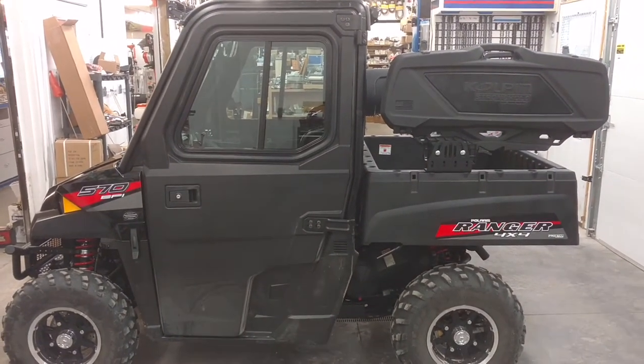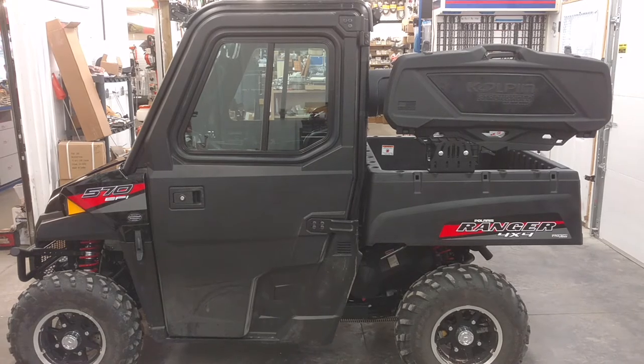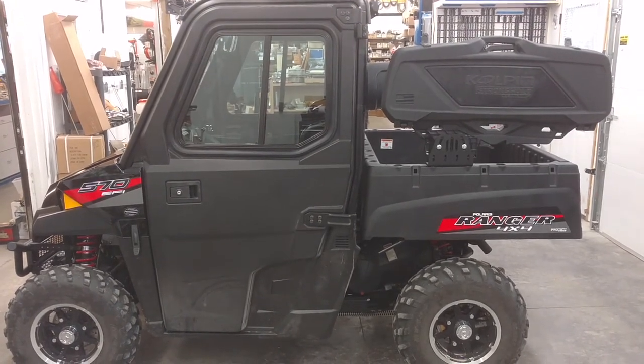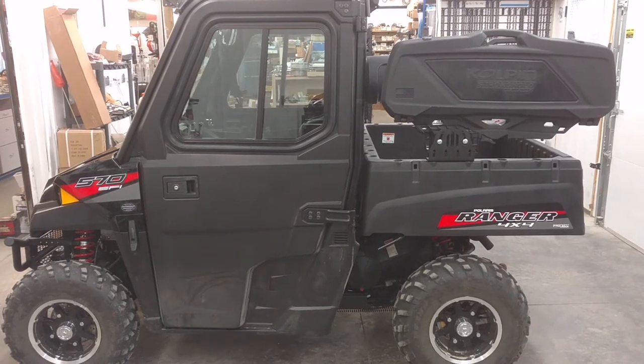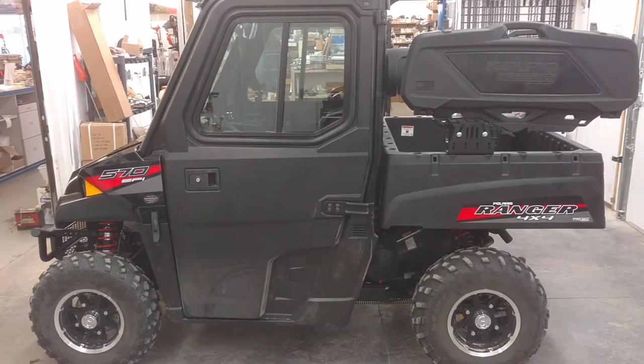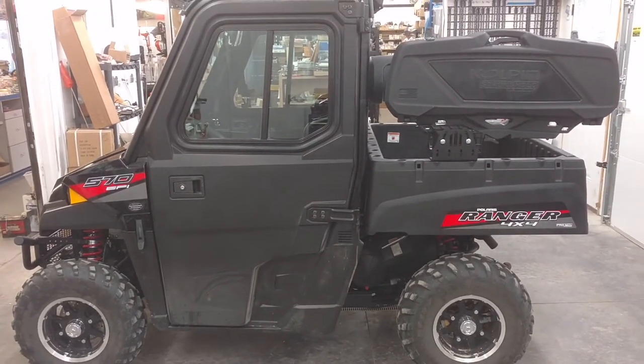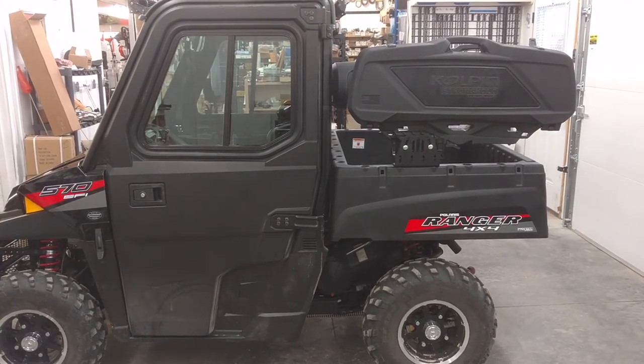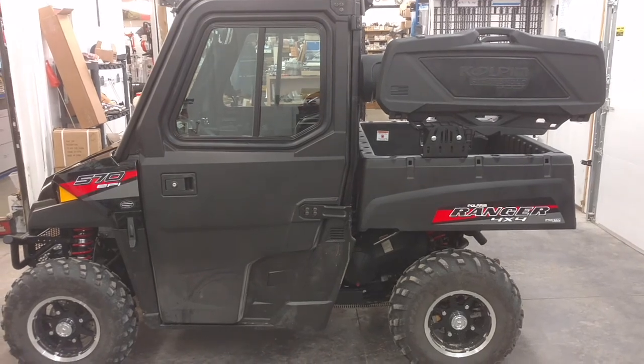I think they've got more accessories coming — several gun scabbards, ones that fit ARs, ones that fit the traditional bolt-action rifle with scope. It really frees up a lot of space for pails and whatnot in the box itself. Really good system, highly recommend it.